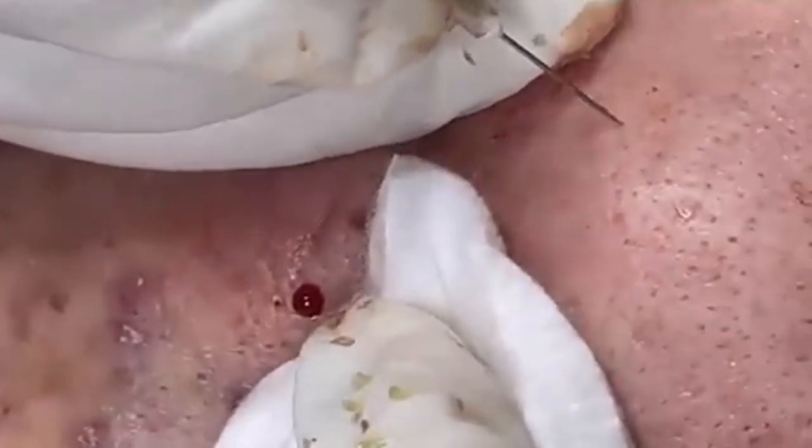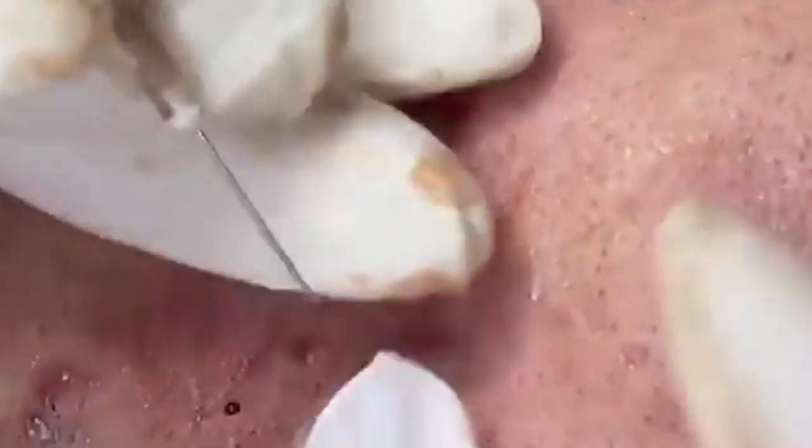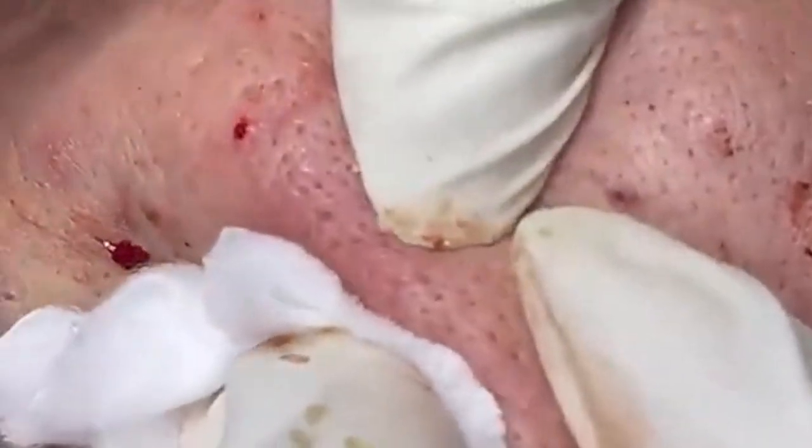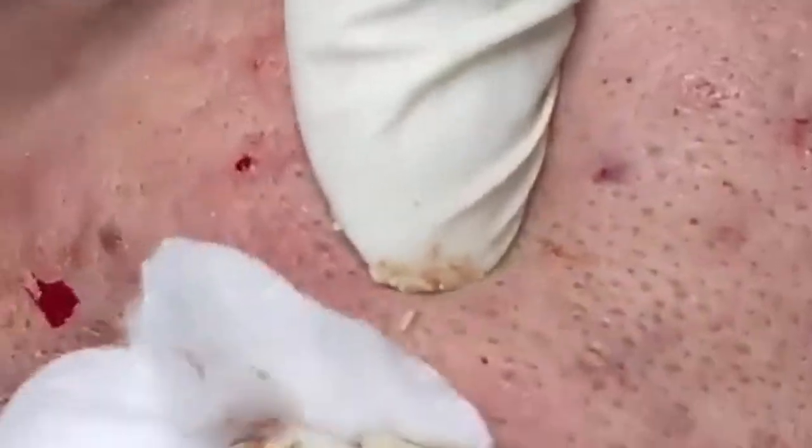The ultimate skincare routine for radiant, healthy skin: achieving glowing, healthy skin involves more than just applying products — it requires a well-thought-out routine tailored to your skin type and concerns. Here's an in-depth guide to creating the most effective skincare routine, ensuring you address all aspects of skin health and maintenance.